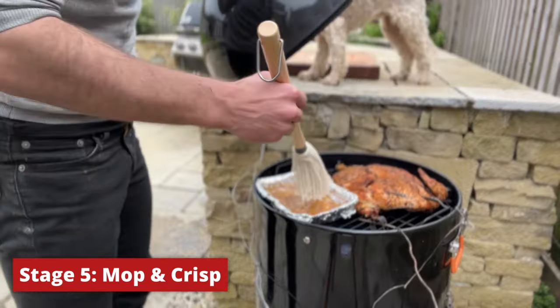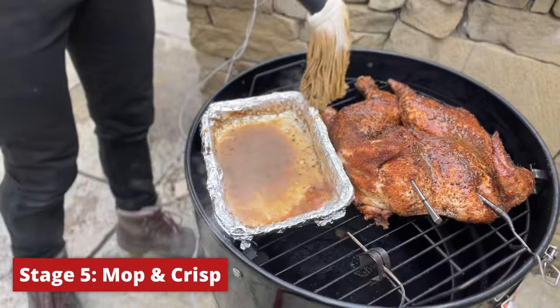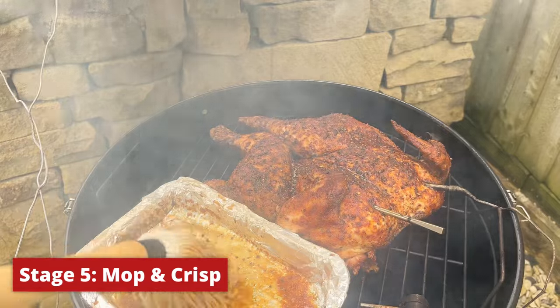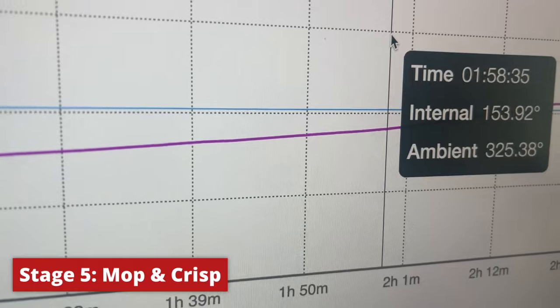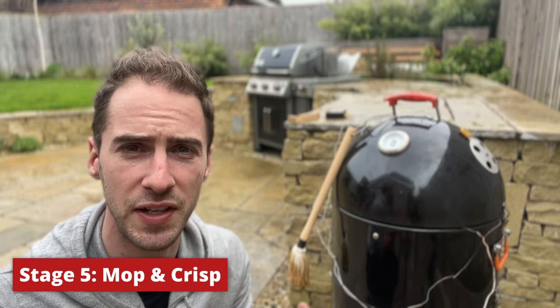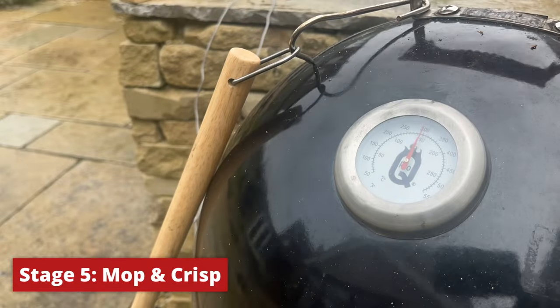Our chicken's been on the smoker for about an hour — we're at 135°F in the breast and looking to get up to 165°F, so we've got a little while to go. I'm going to go in with the first mop and then keep mopping every 15 minutes or so to help crisp up the skin. Our chicken's coming up to 150°F, so we'll take a look — the skin needs a bit of help, so we'll ramp up the smoker temperature to around 325°F.